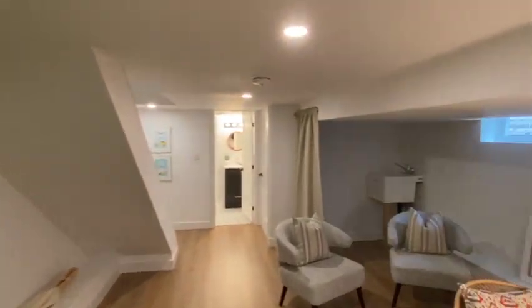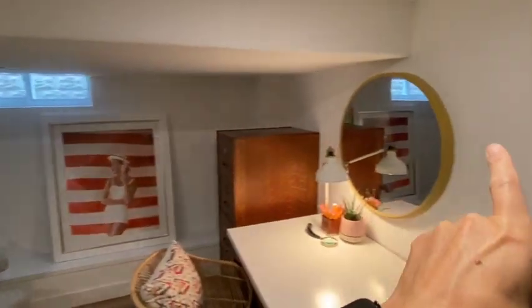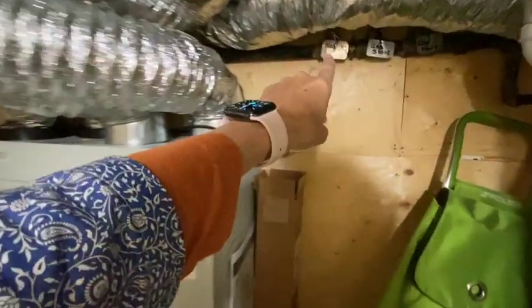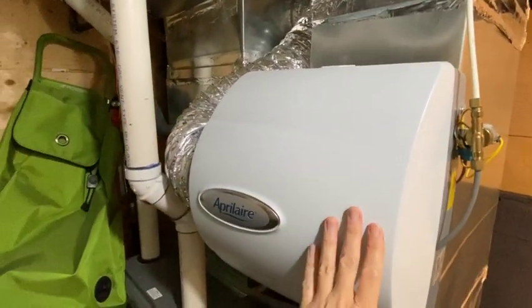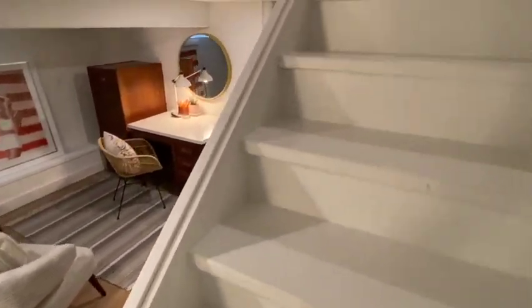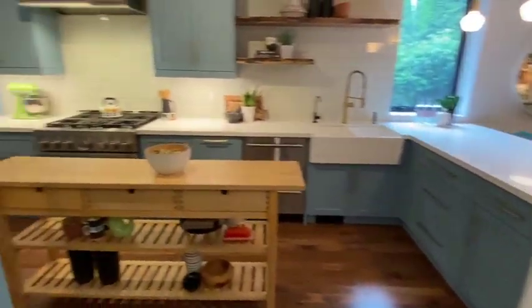Luckily the ducts are kind of off to one side and not in the traffic area. We have one window there, one here, and the big one over there. In the utility room we don't have an additional window, but everything is nicely organized — the gas is turned off to the barbecue for example. There's a trickle humidifier on the furnace, nothing too fancy. The flooring is vinyl with an underpad on freshly poured concrete, so no moisture or comfort issues.